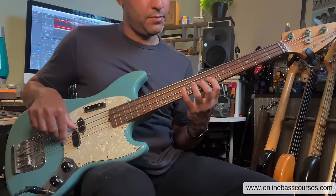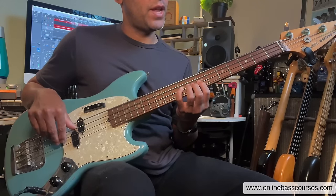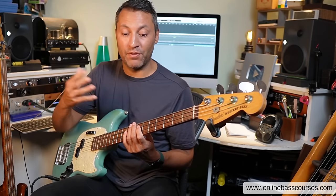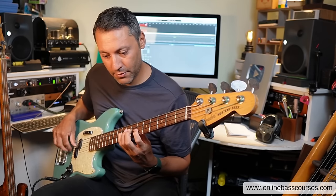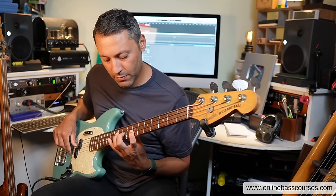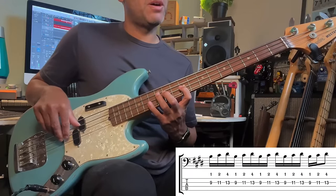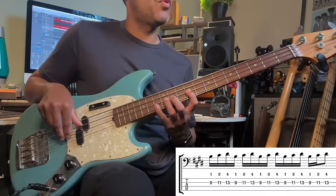On that eighth note, the first finger is just flying up to the next note. That's the key to good technique on bass — to have a finger there before you even need it. And we've got B, C sharp, D sharp — same fingering pattern as before: 1, 2, 4.